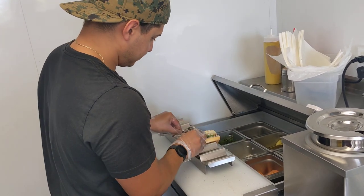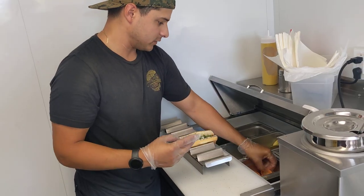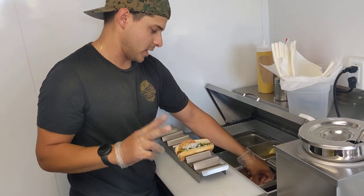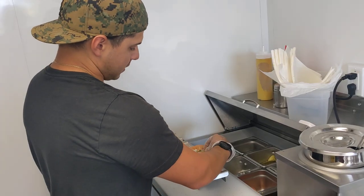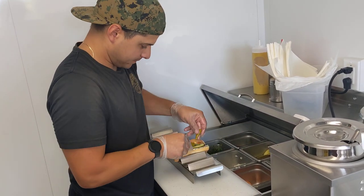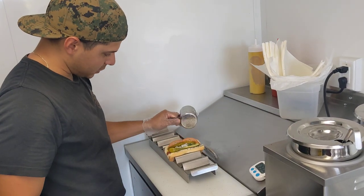Then onions. We do two slices of tomato — we don't do diced tomato over here, it's slices of tomato, two of them. We tuck them in on the side so it stays together. We take a pickle spear and tuck it in on the other side. We lay a couple of sport peppers on top. A dash of celery salt.